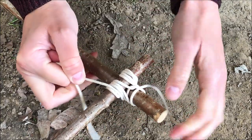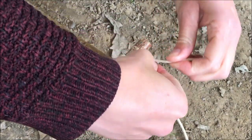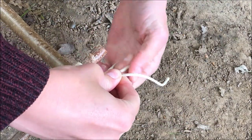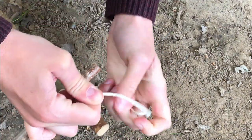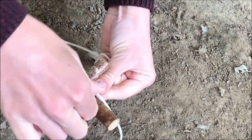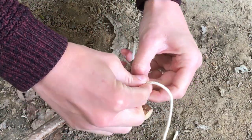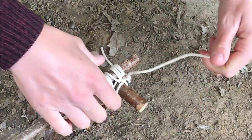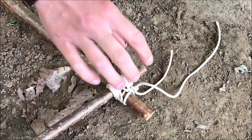Now that that's nice and tight, I'm going to bring this one round to meet the short side and I'm just going to tie a little knot in there to keep it nice and still. You can make a double knot out of this if you want, so don't worry if it starts off a little bit loose — that's okay.